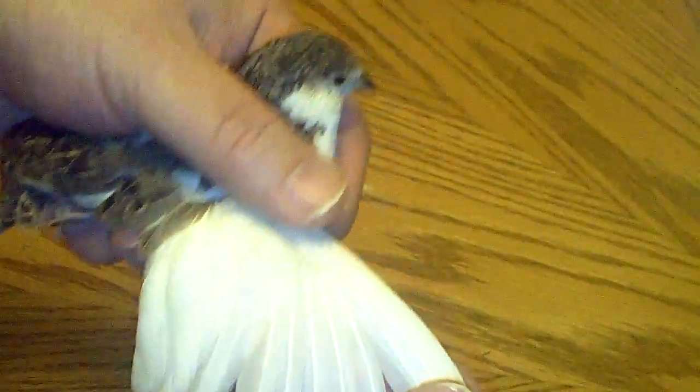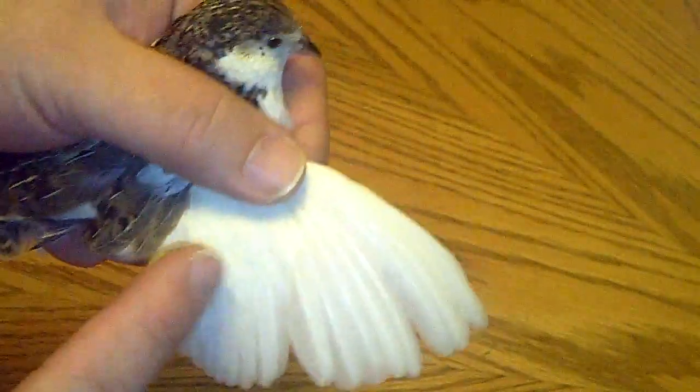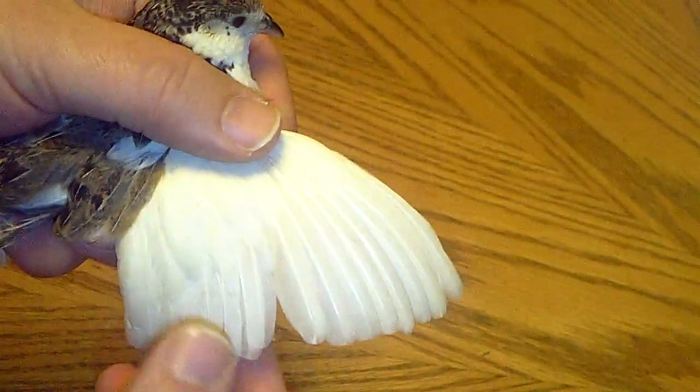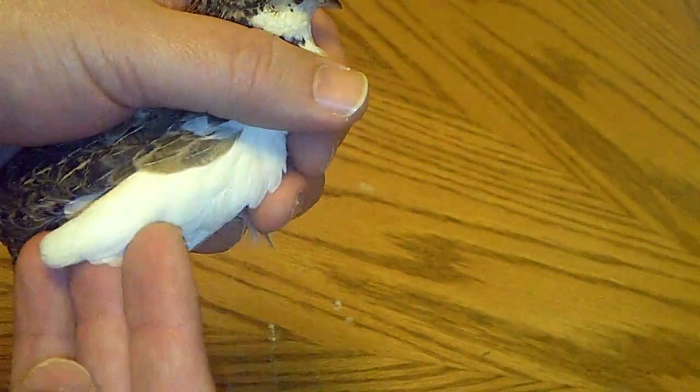On a little button quail, they have these flight feathers right here, but they also have these little feathers right here that cover the rest of the feathers.